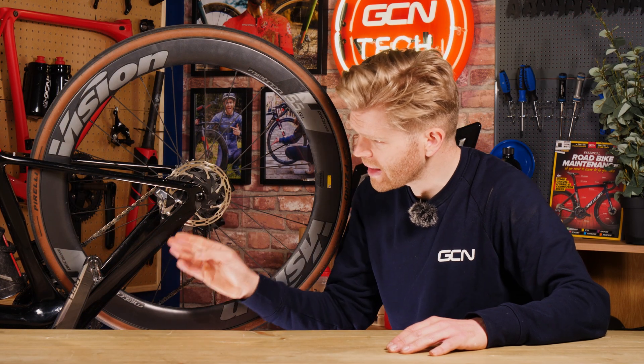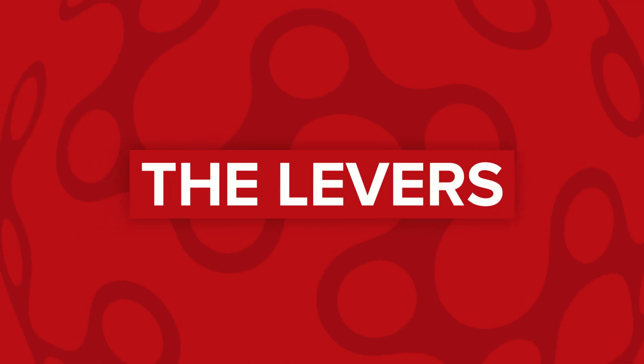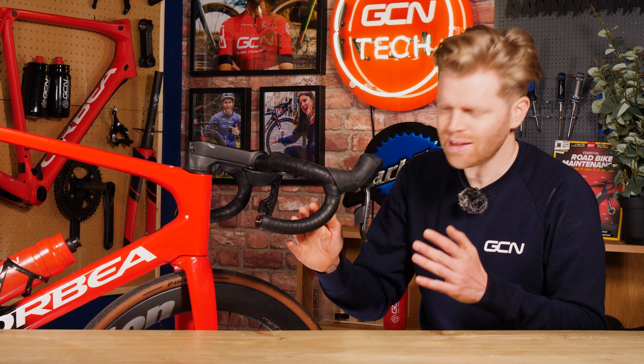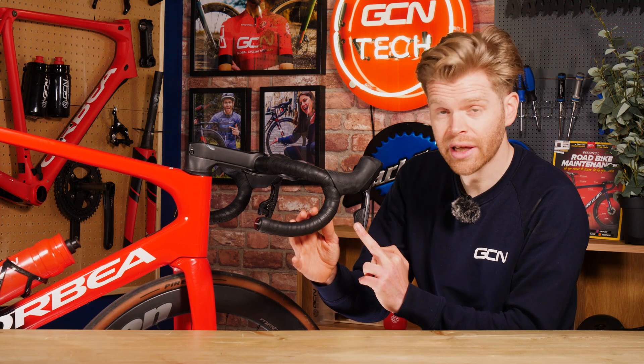Next, the hoses or brake lines — they're integrated into the frame on this bike, and these connect the calipers with the levers. They're filled with a braking fluid. Finally, this is the brake lever, and in the case of road bikes, it's often combined with your gear shifters too.